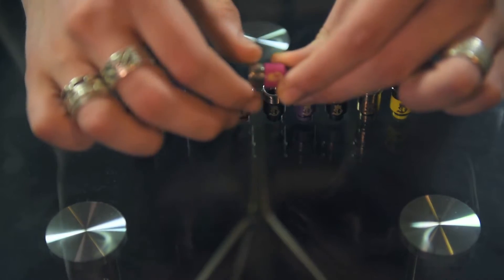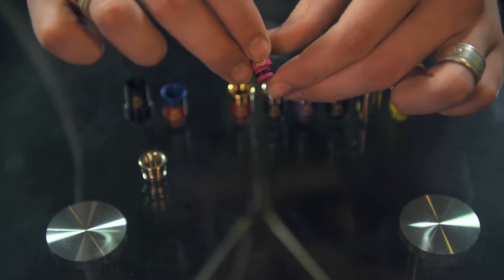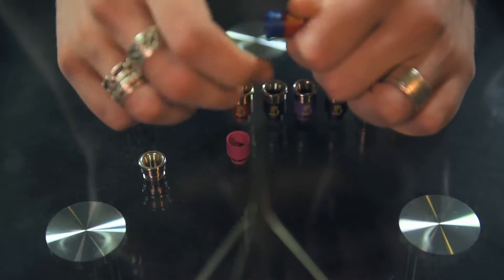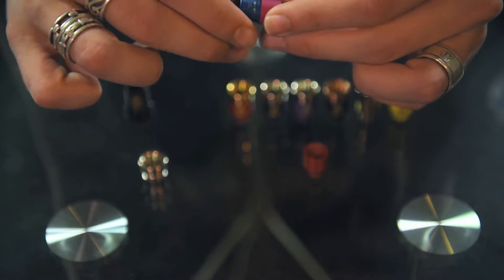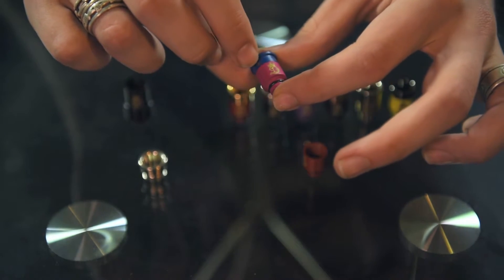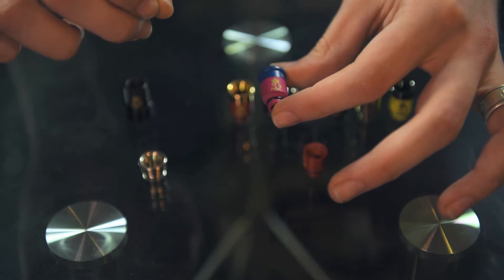These top parts do come off, so you do have the option to either use it as is, or if you've got multiple different ones you can interchange them. I think that's even pretty cool. Slap this on top of something like the Troll RDA and have a good matching mod at the bottom.